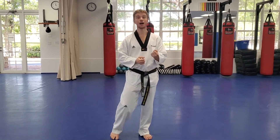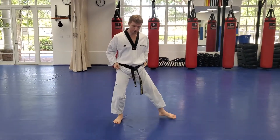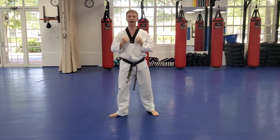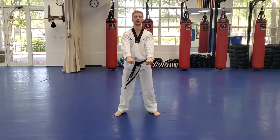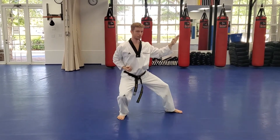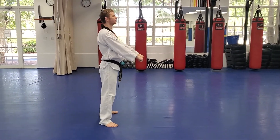We're going to get into some back stances and kicks. Attention — joonbi. First, I want to see a knife hand block. Chamber, then step forward into your back stance and make the knife hand block. Make sure that L-shape is on your feet. Weight is on the back leg, lighter on the front leg. We'll do several reps, pausing in the back stance to make sure everything is where you want it. Then we'll go the other side.